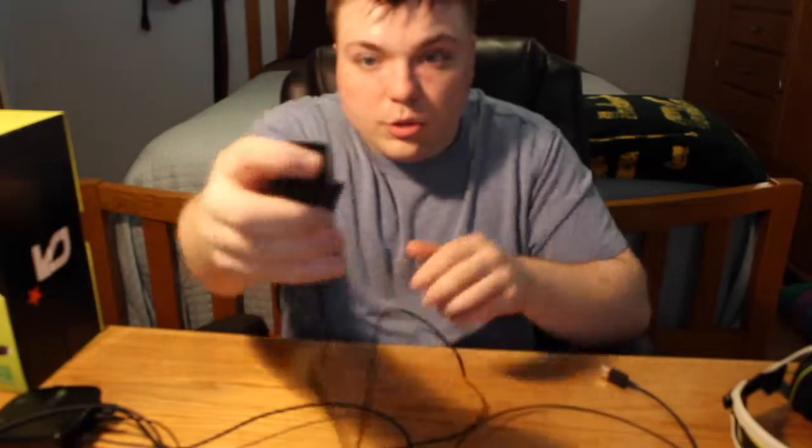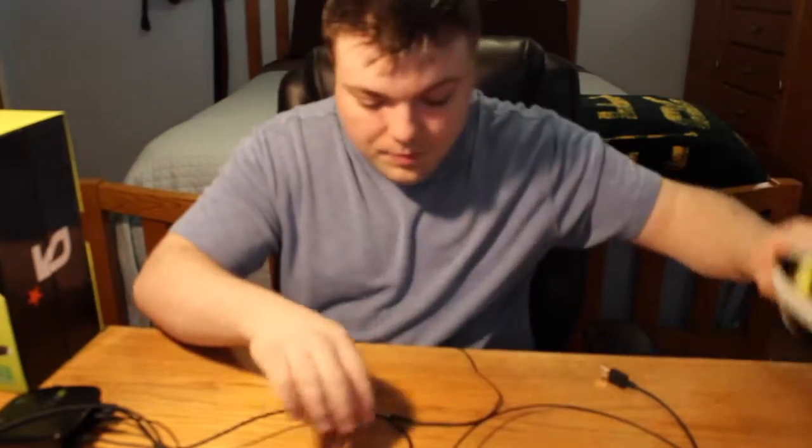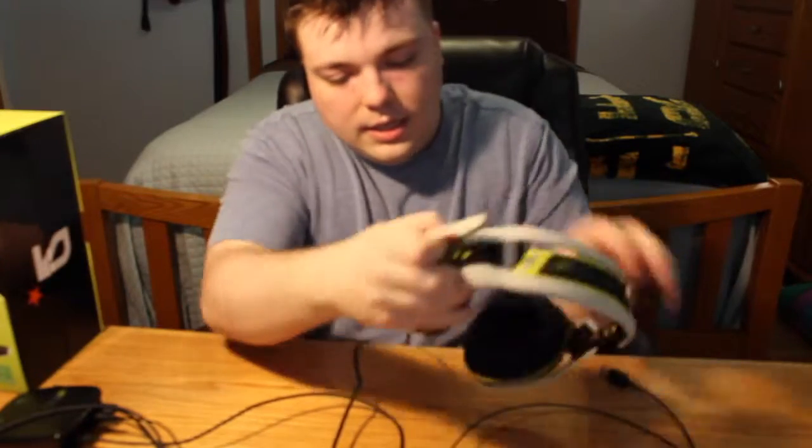It has this nice little mic right here. You plug this into your controller and then you plug this end into the headphone right here.